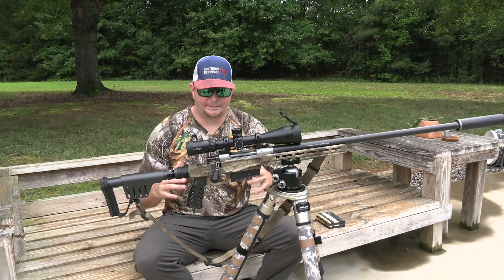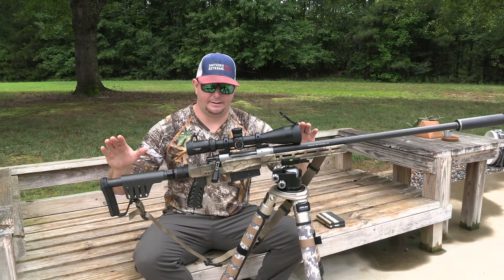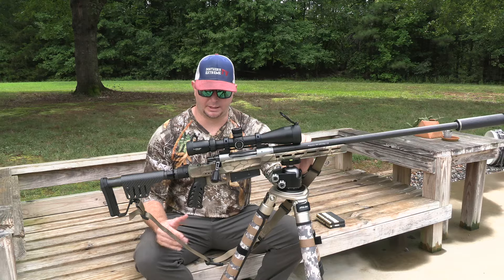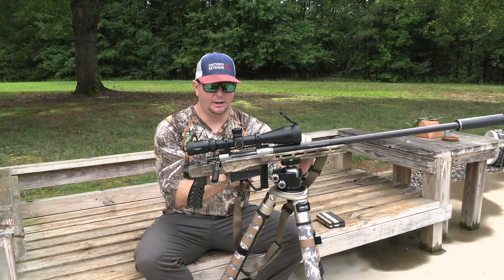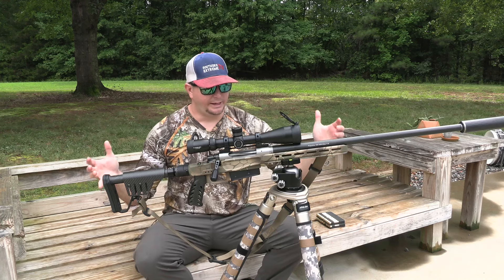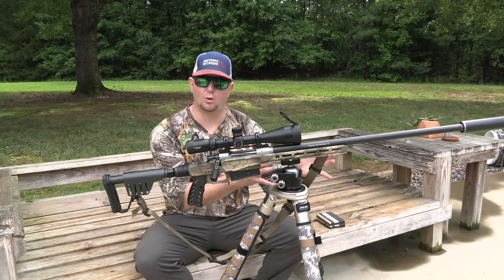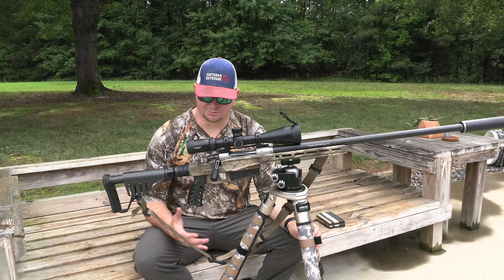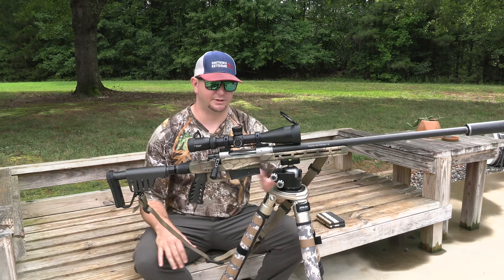Since getting the gun back, I've upgraded it with an XLR Magnesium Element folding chassis, which is a super nice upgrade. It's got a carbon fiber grip and a folding stock, which I'm a huge fan of — especially for a rifle intended for backpack hunting on long-distance trips. It's got a built-in ARCA rail, which is really important to me. I love built-in ARCA rails on chassis systems, especially when doing reviews — it's just easier than dealing with a bag pod.